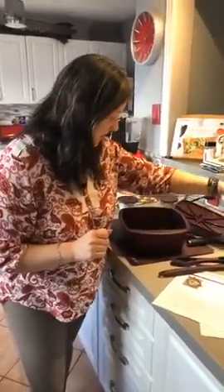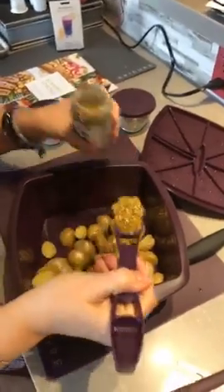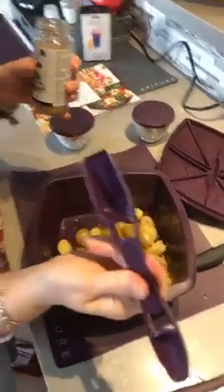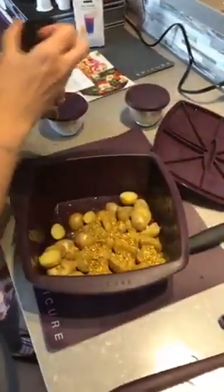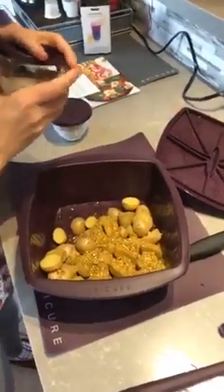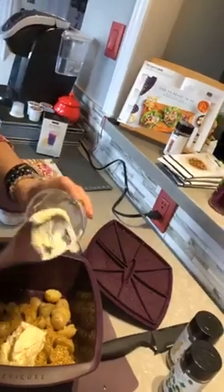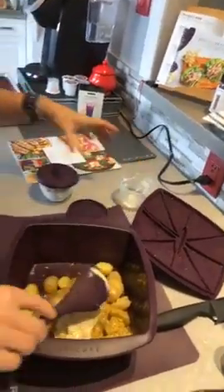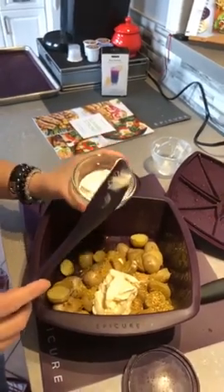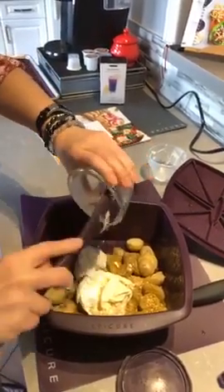Let's make this salad. We're going to add two tablespoons of our creamy potato salad seasoning, using my four-in-one spice spoon — a great kitchen gadget. Then I'm adding half a cup of mayo, already measured out in my prep bowl, and half a cup of Greek yogurt.